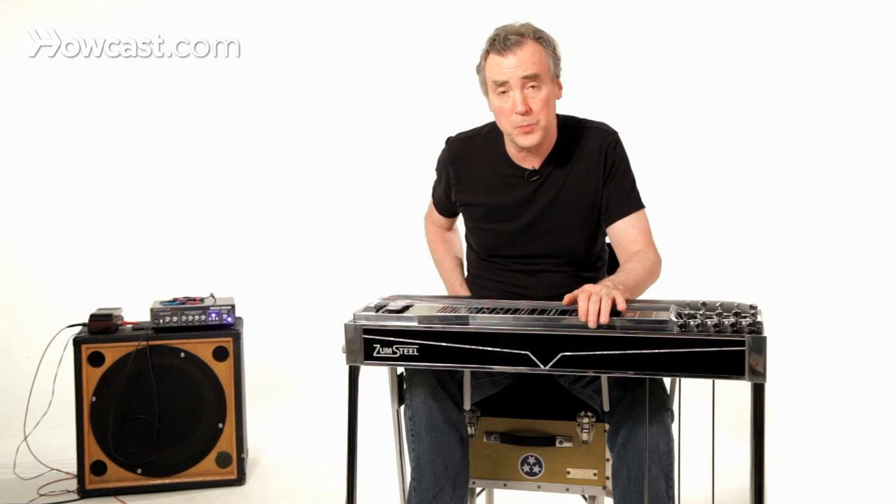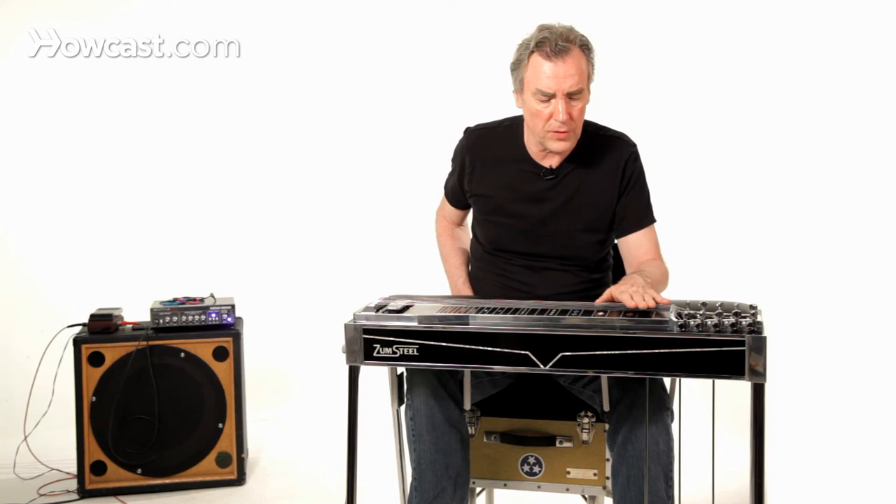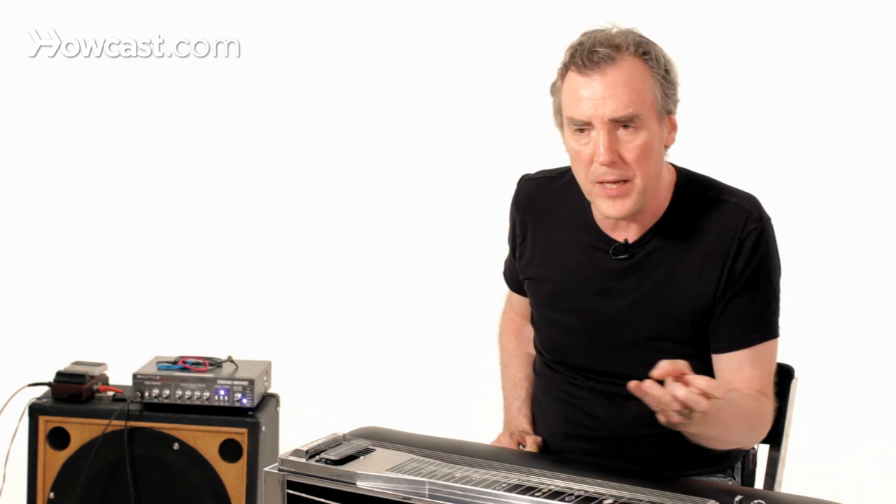This is not an option available to people who own push-pull pedal steel guitars. That technology did not permit splits — basically whatever the first change you hit was the one that won, and if you added the other one to countermand or modify it, nothing was going to happen. But that's one of the advantages of all-pull guitars: you do have splits, and they can be extremely useful.